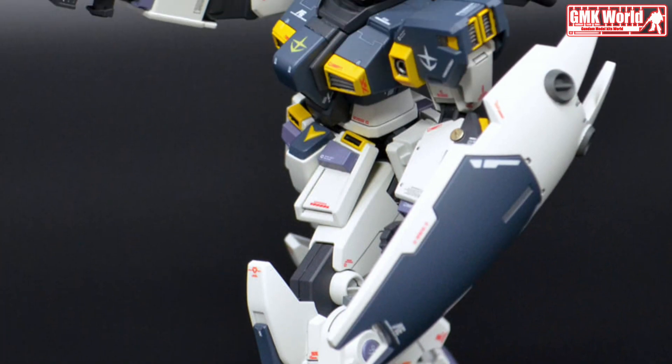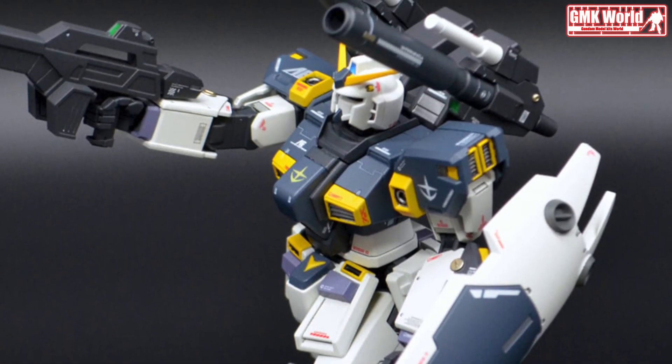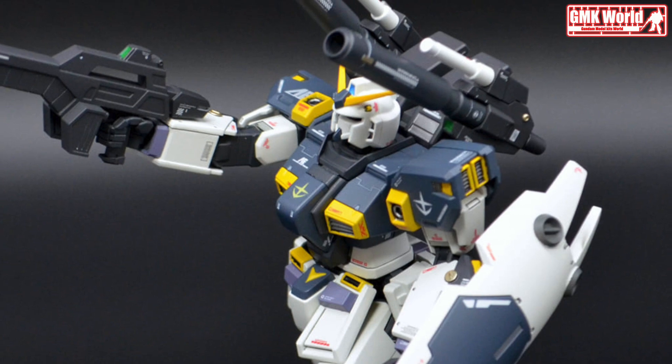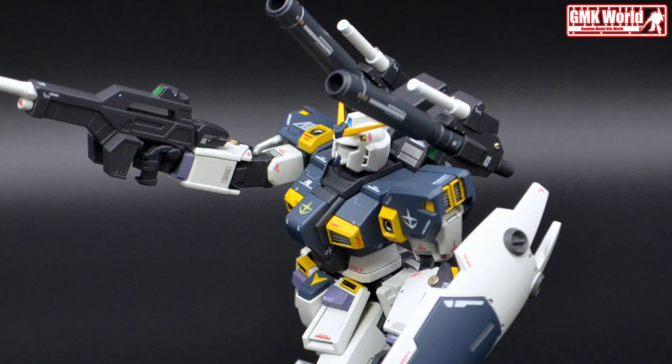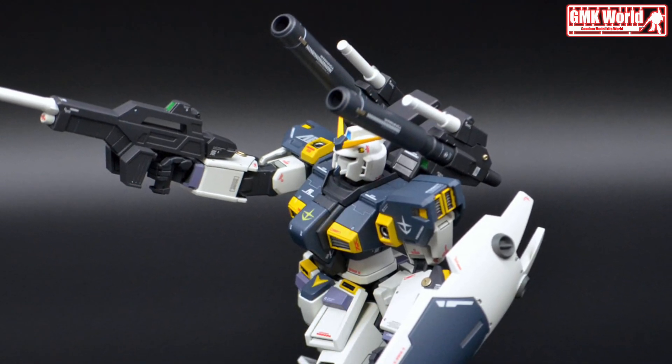The RX-786 Mudrock Gundam is a mobile suit from Kunio Akawara's MMSV Original Design Series. Its design was updated for Mobile Suit Gundam: Zeonic Front by Kiichiro Katajiri.